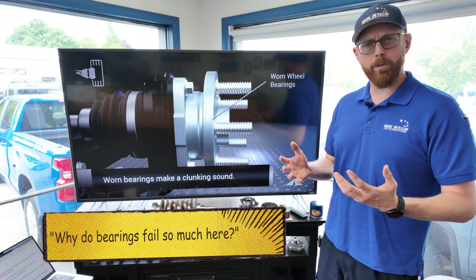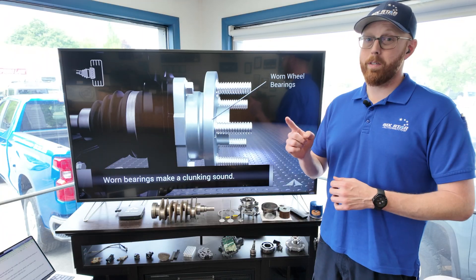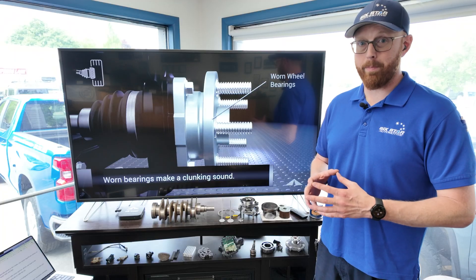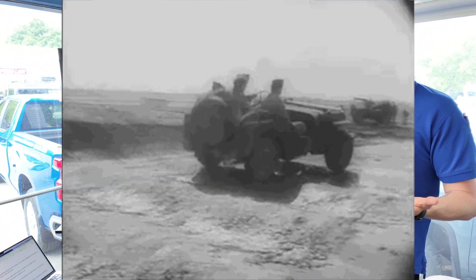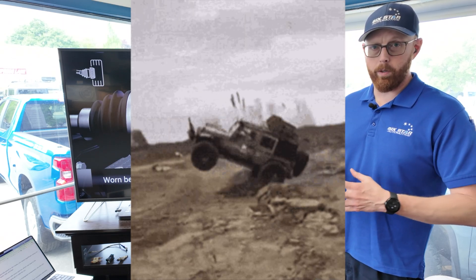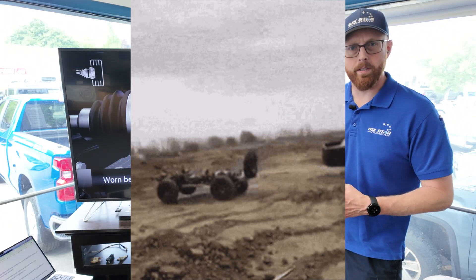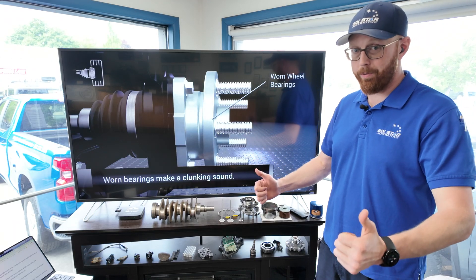What is it about North Idaho that's so hard on wheel bearings? I've got four things for you. Number one is the rough roads. There are rough roads everywhere, but up here specifically, a lot of people drive on gravel and dirt roads. It's not that difficult to understand the suspension taking a pounding when you're going through washboard and dirt roads, but the wheel bearings have to deal with the same amount of stress — everything that the shock absorbers and the sway bars have to deal with has to go through that bearing first.